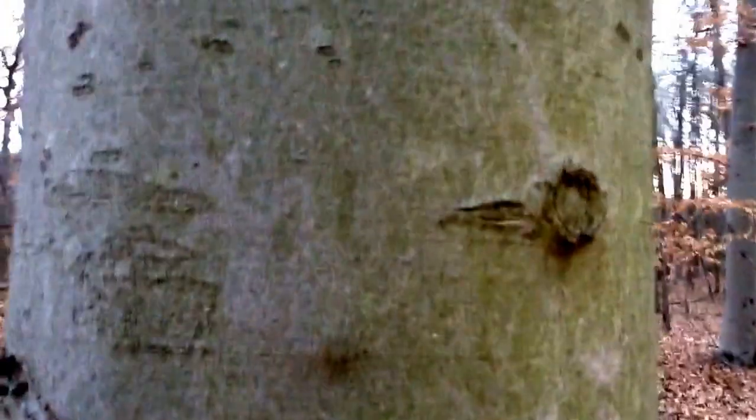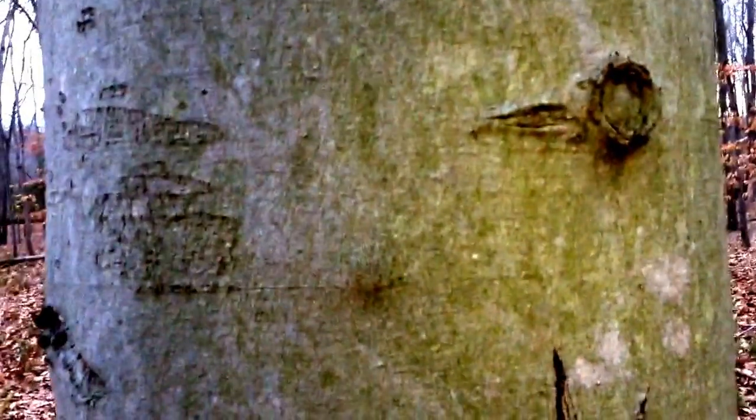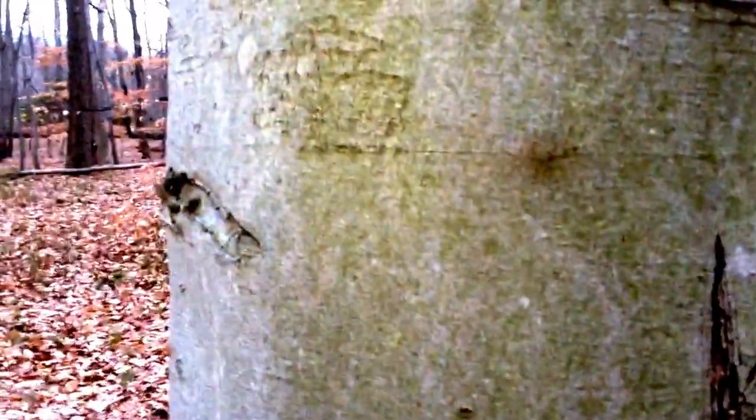There aren't any nuts on now because it's late in the winter and the squirrels probably got to them. This tree also makes great lumber — pretty much great for about everything. You can even make beer, booze, and wines from it. There are all kinds of things you can do with this tree. I call it the god of bushcrafting because you can use so much from just this one tree, and it's very hard to cut.